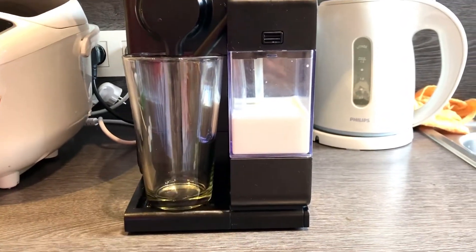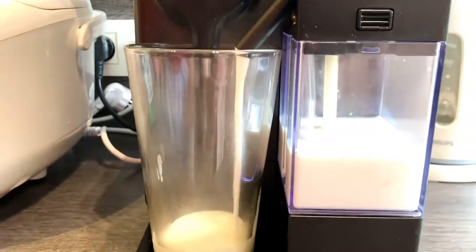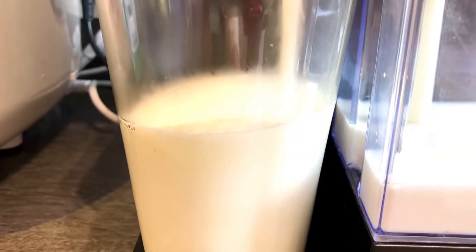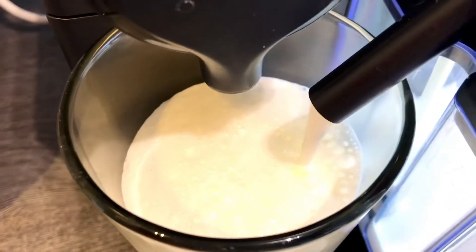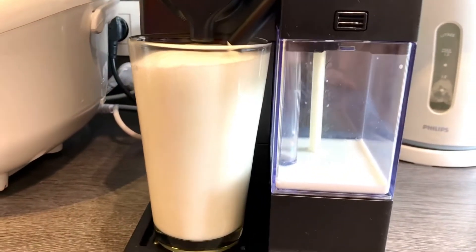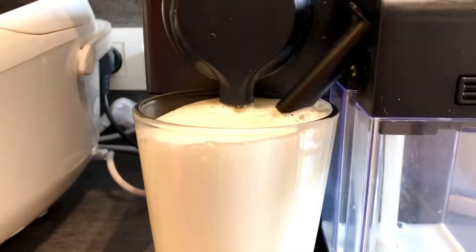Coffee first. Normally we can put it like this, but it's too strong. You see how much milk is there? So here comes the coffee.